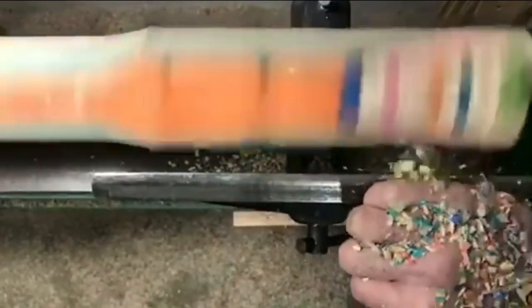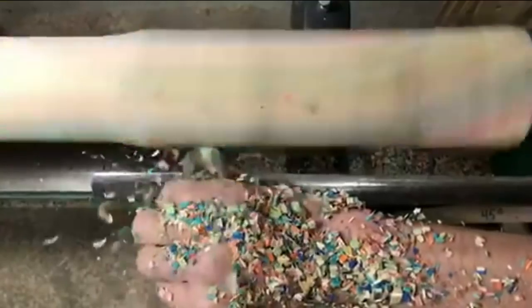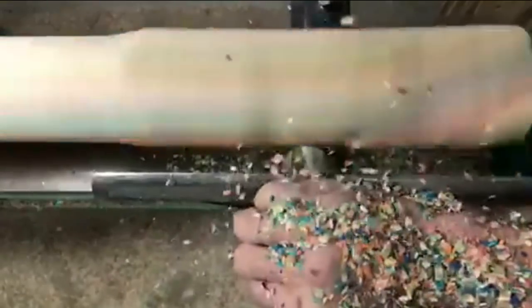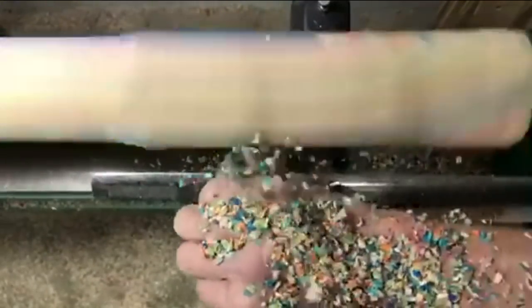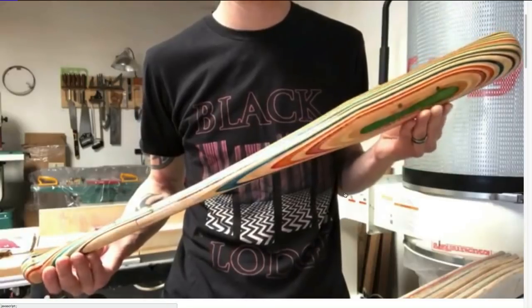People have been wanting to collaborate with you — one of the coolest was an MLB and Element Skateboard collaboration where you made bats for the baseball league. Did you know how to whittle a bat before that? Nope, completely had no idea. I was so excited and it just had to happen as fast as possible. I went and got a Louisville Slugger, took the measurements, eyeballed it, sat there with calipers, and made it happen.